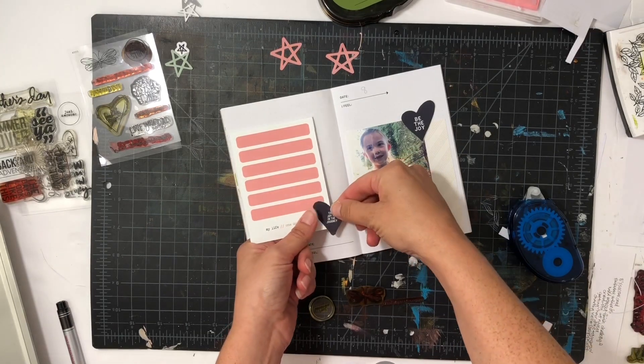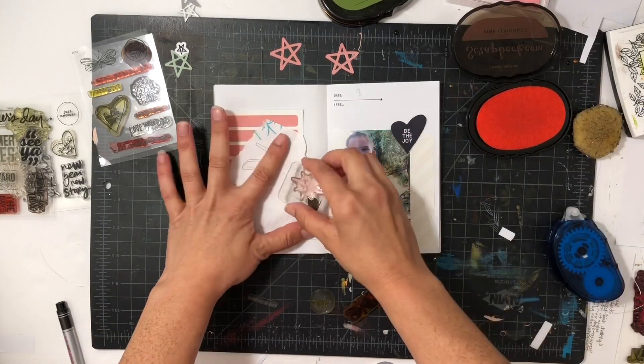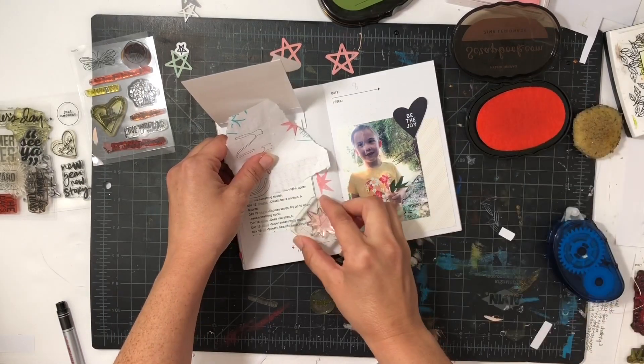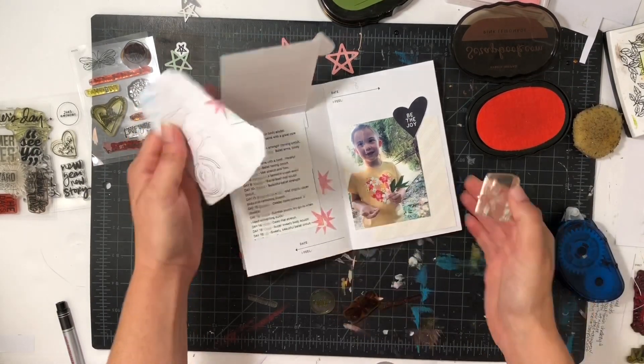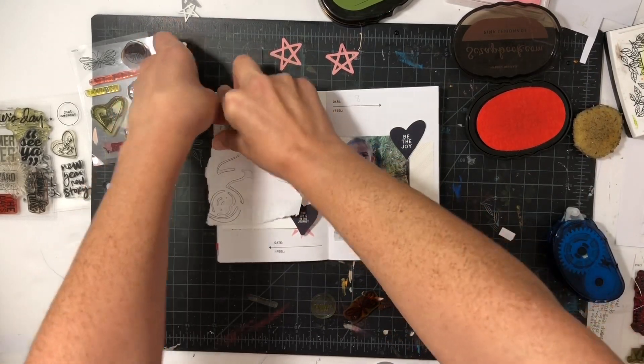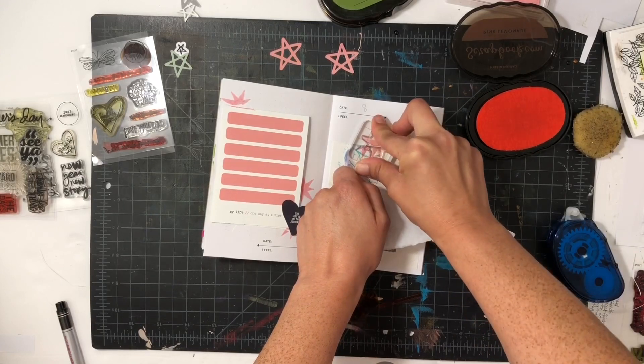I'm also going to add in two black hearts to give some of that continuity that I love to have, and then I'll also add in those little bursts in the same pink ink to give some more continuity. I used one of the black hearts on the left.